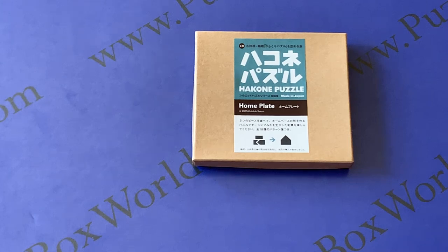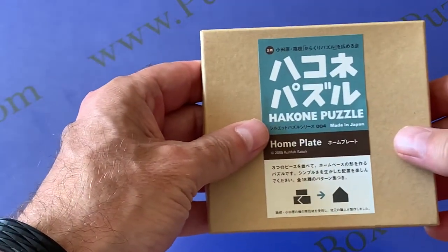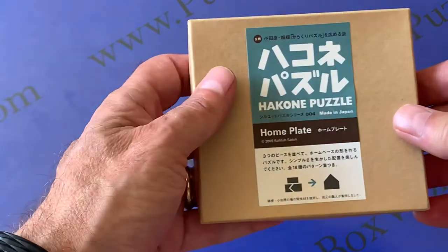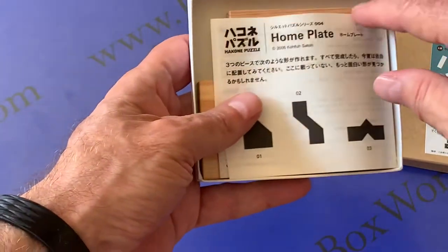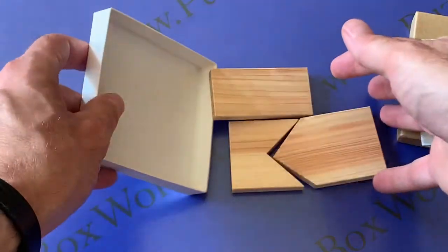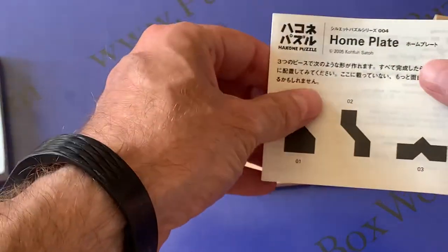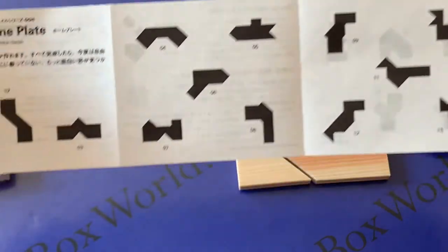One of the brain teaser puzzles we have in stock is the home plate version of the Hakoni puzzle. We have three different versions on our website and they're made of cypress. This version comes in three different pieces, and the goal of this brain teasing puzzle is to assemble each type of shape with three pieces.